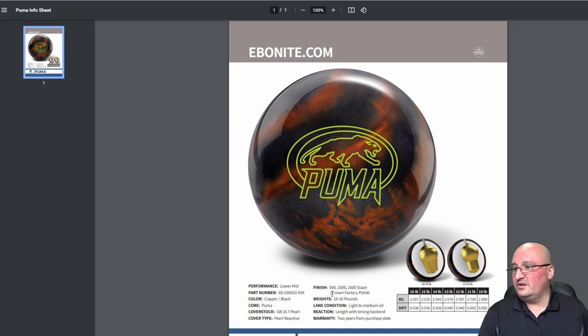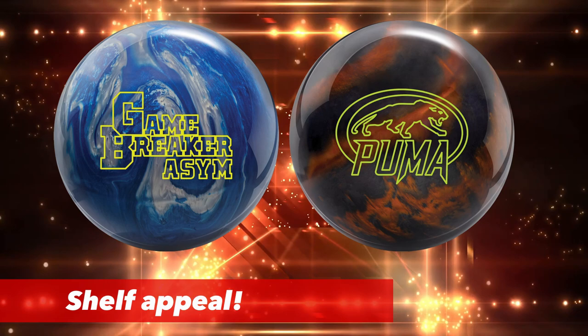If the lanes are starting to break down and hook too much, that's where you step into this ball. With the lower differential, you'll be able to keep that ball in front of you — it will shape up, but it's probably not going to go sideways unless you've got a 500 rev rate. This one also has Crown Factory Polish with no compound. I like that direction — polished is much easier to maintain in terms of keeping the reaction back to factory finish. This is for light to medium oil.